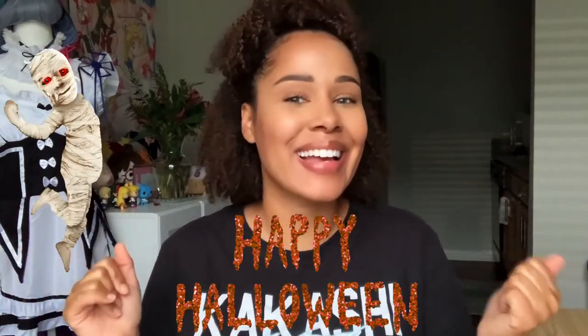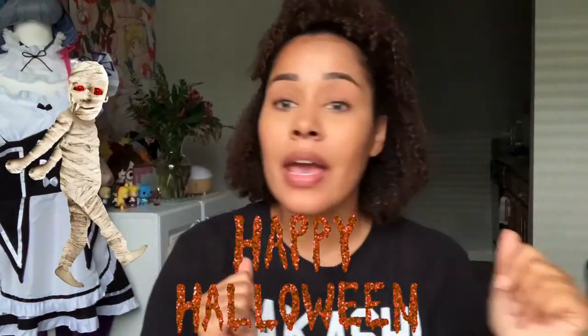Hi guys and welcome back to my channel. Today we are doing something a bit different. It is Halloween — happy Halloween everybody! Someone commented that I was too pretty to be scary. Most people would take that as a compliment, but I take it as a challenge. I can be scary, I can be whatever I want to be, and I want to be scary.